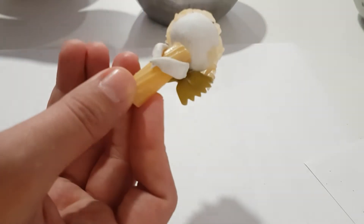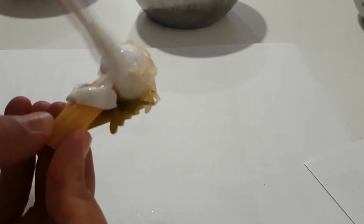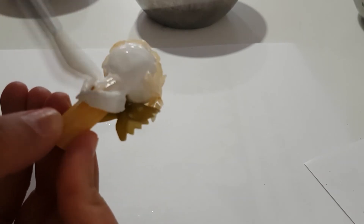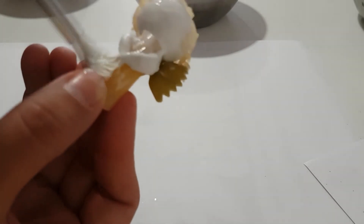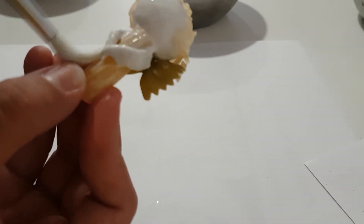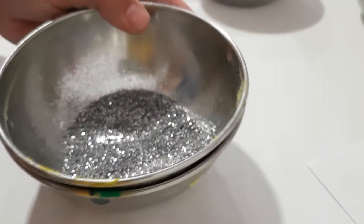Let it dry overnight over a warm surface. Once it has dried, on the third day you start by decorating your angel. You can cover it all the way with glitter — just pour a whole bunch of glitter all over it and this will create the shiny effect, the one that you have seen in the beginning.